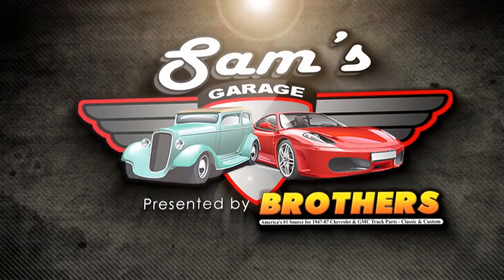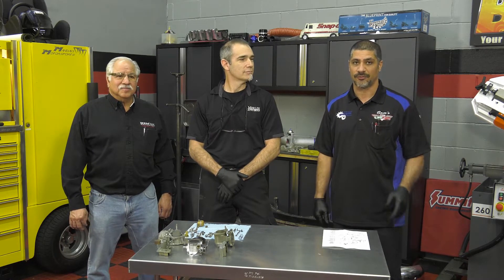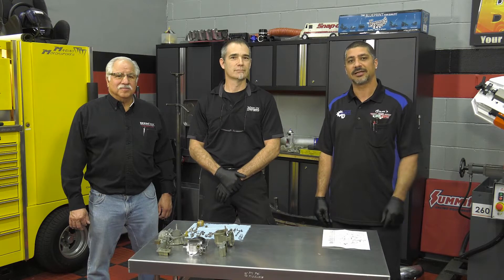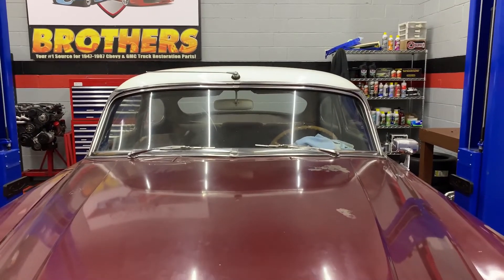Presented by Brothers Truck Parts. Here's 8G&M Saw's Project Hudson Hornet. Today we're going to be attacking the carburetors on our '54 Hudson and I've got my good friend Wade from Merlin Auto Group, a local Ferrari service shop here in Atlanta, coming to show you guys the correct way to rebuild a carburetor.